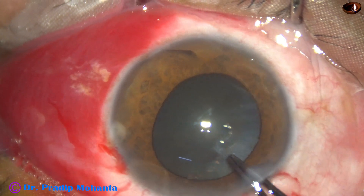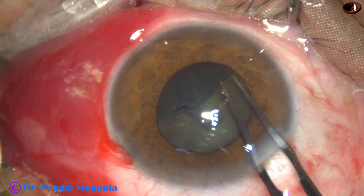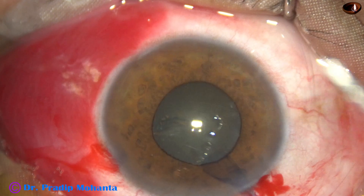I take utrata forceps and do the rhexis. As I complete the rhexis, I find that the pupil has started to become small.